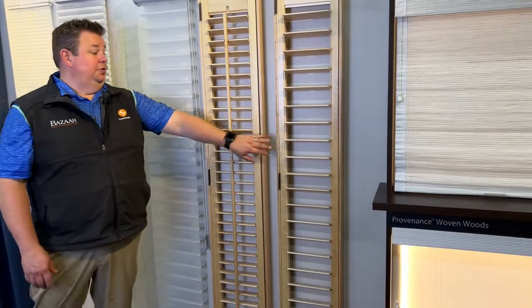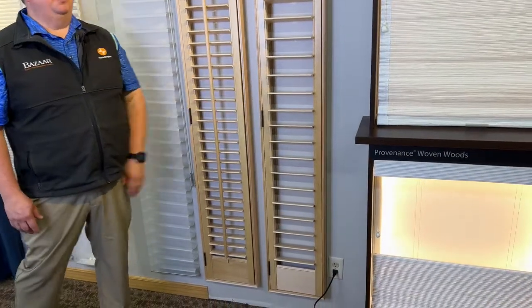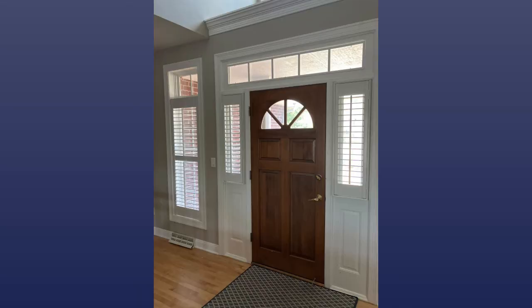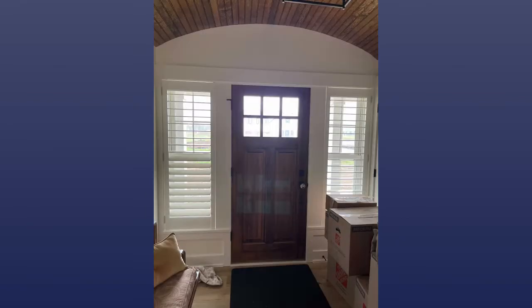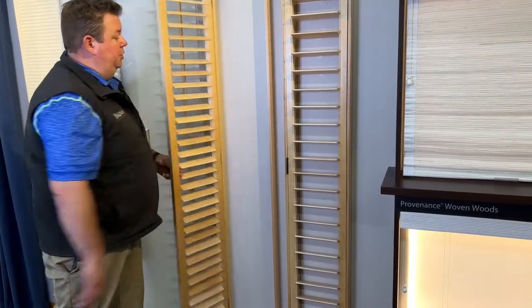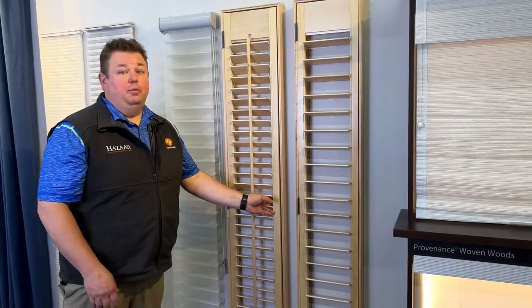My favorite product on the side light windows is the shutters. This is a shutter frame with a 2.5 inch louver and this one with a 3.5 inch louver. Both shutters come in an unfinished frame that can be painted or stained — they have stock colors as well as custom color matching if needed. The 2.5 inch louver gives a traditional look, and you can tilt it up or down to let light in. You want to grab the louvers and not the front bar, which is just there to keep all the louvers in place. If you need to clean the window, the frame opens up, you clean the window, and close it back down.